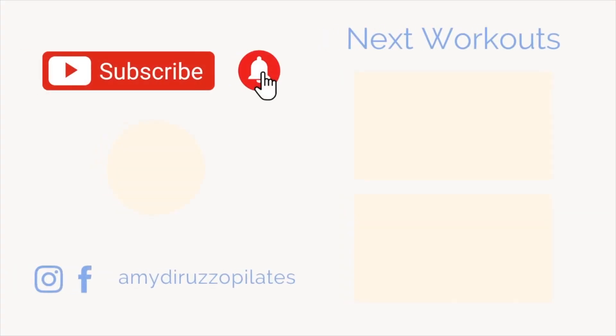And then come up and you are finished. Thank you so much for working out with me today. Make sure you subscribe to my channel and hit that notification button so you're aware of all the new workouts. Have a great day. Take care.